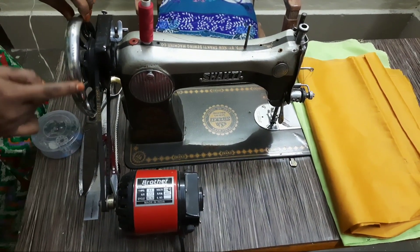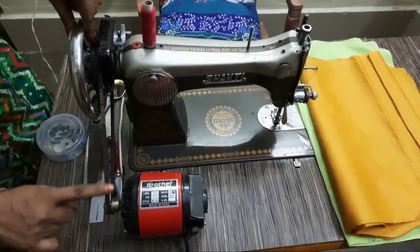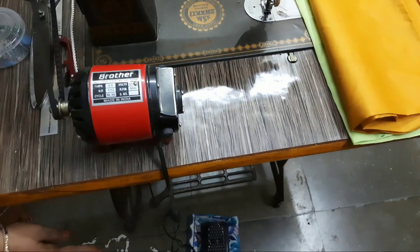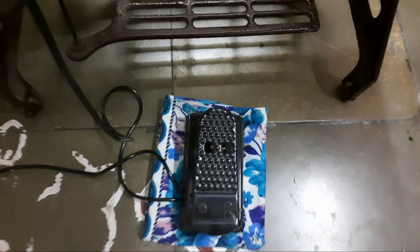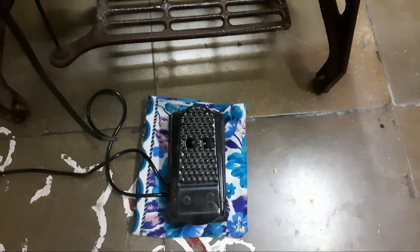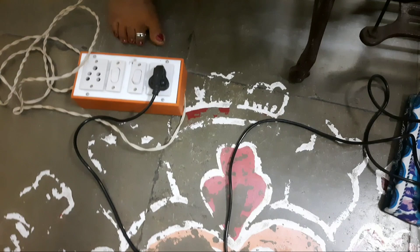This is the motor. Now, let's take a look at the cable here. Now, let's take a look at the motor. Now, let's take a look at the cable here. Now, let's take a look at the motor here.